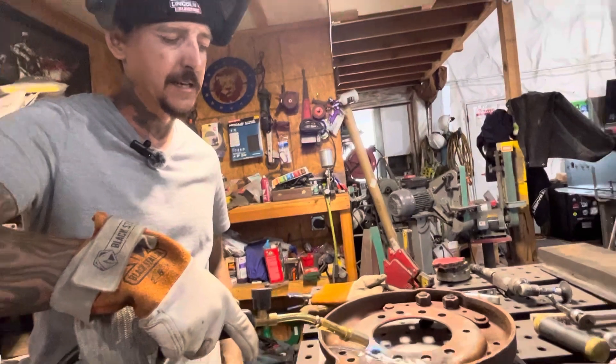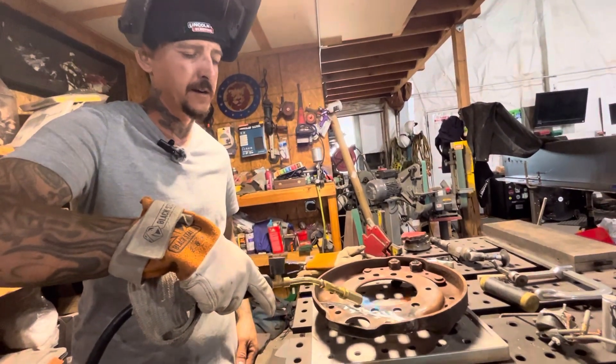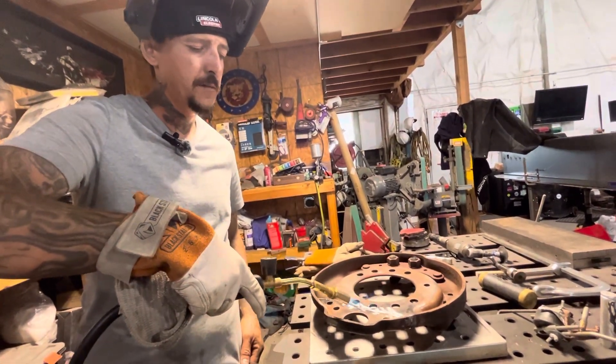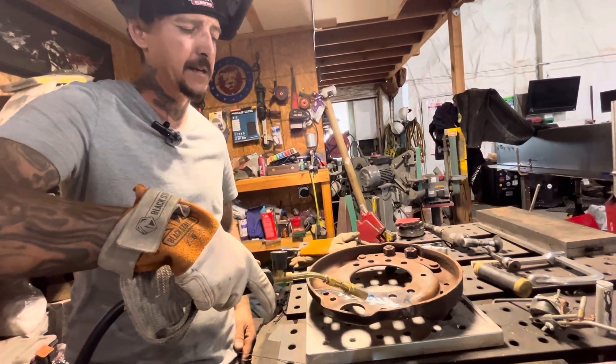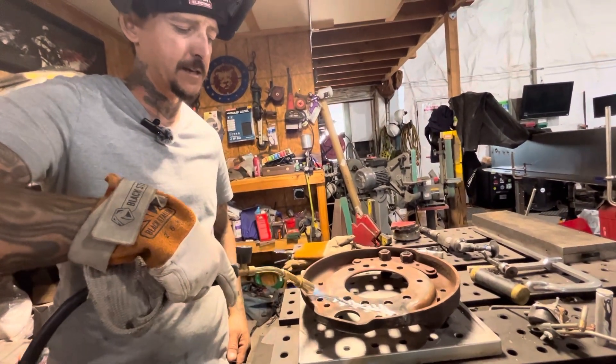Cast has a ton of carbon in it, so if you weld on it or braze it and let it cool too quickly, it's going to crack.